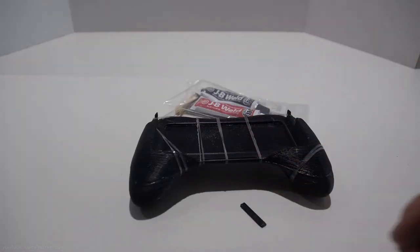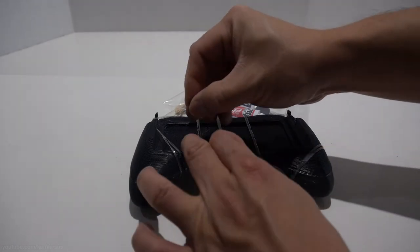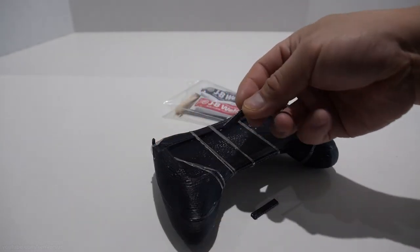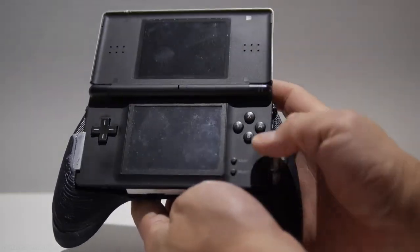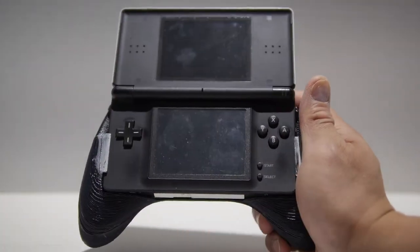I glued the two small extra pieces that will help grip the DS Lite onto the actual handle in place by using some acetone. Acetone melts ABS and it fuses it pretty good together, so for small pieces like this I like to use acetone. After the two pieces are glued together and dried, you can sand it and maybe paint it to hide the 3D printed layers. I like the rough 3D look since it provides more grip, so I'll probably keep it this way.